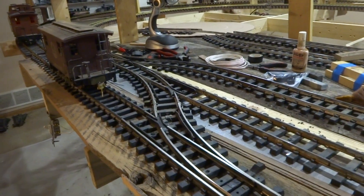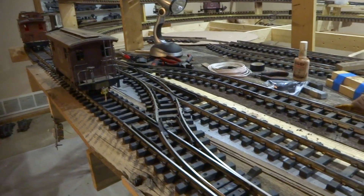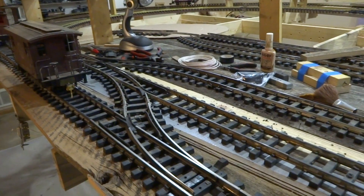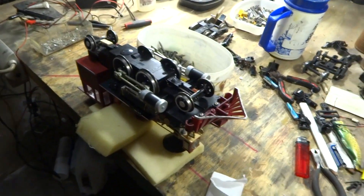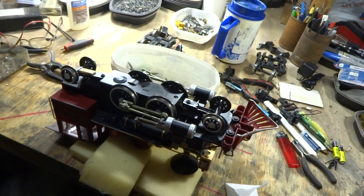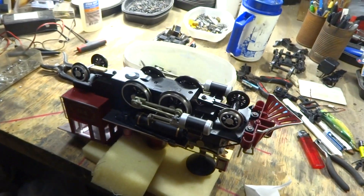The next thing I want to show you — I'm going to shut this off and go in the other room and show you how I clean my locomotives. Okay, I'm back. Here's a little 242. I'm going to show how I clean the axles the way I do it.